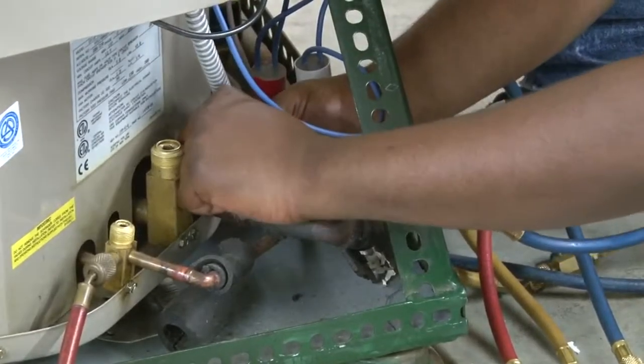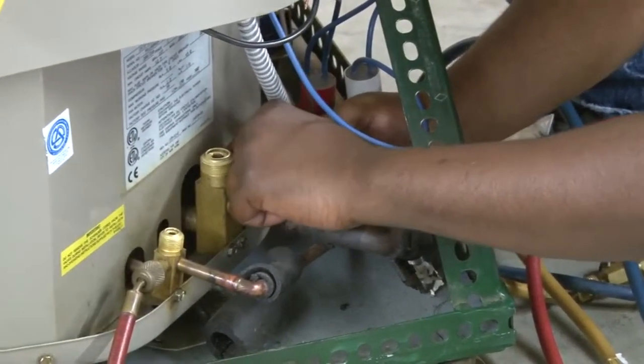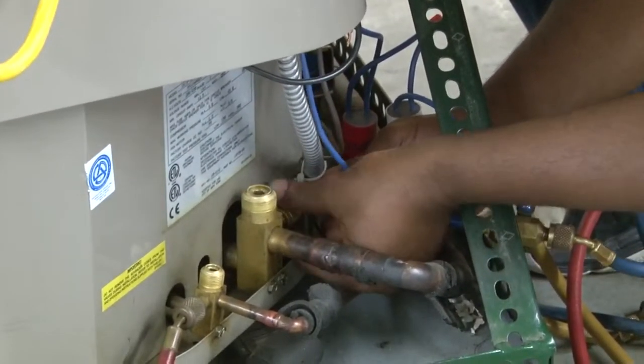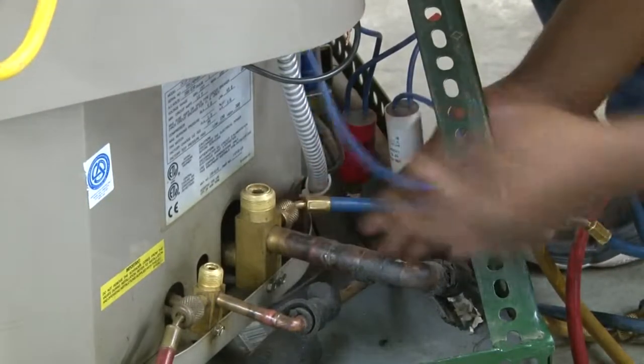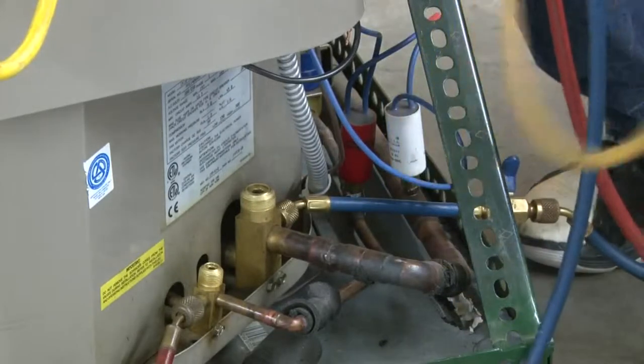All three hoses need to have a low-loss fitting on them — the blue, the red, and the yellow — which will go to your charging device, your recovery tank, whatever you're trying to do to a system, including your evacuation pump when we get to that section.